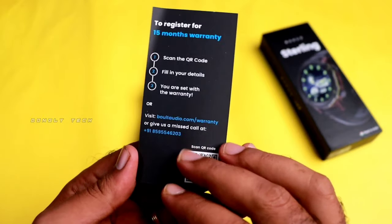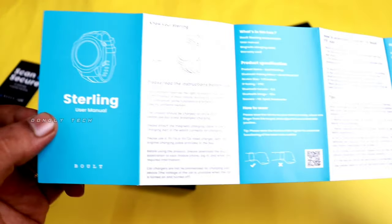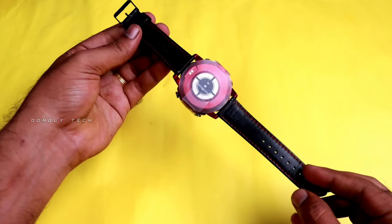You can use the warranty for 15 months. You can use the user manual. You can use the smartwatch — you can charge it with the magnetic charging cable. Finally, we have the smartwatch and its packing.